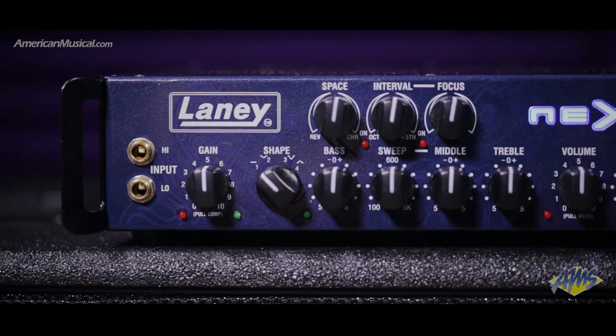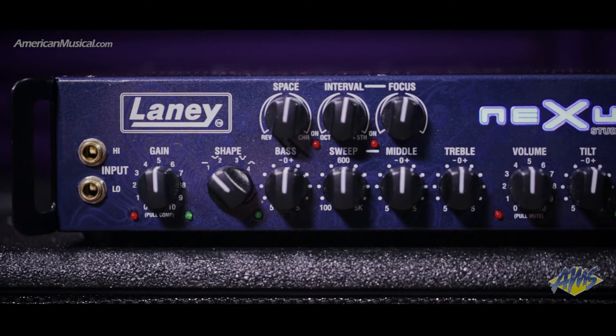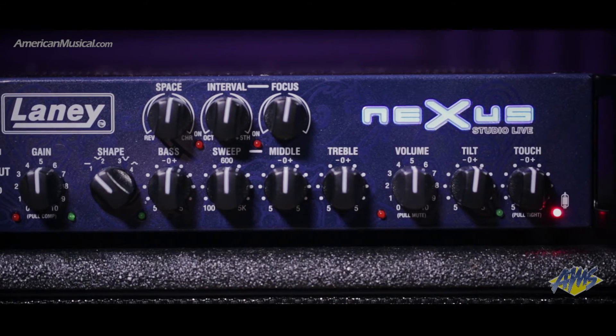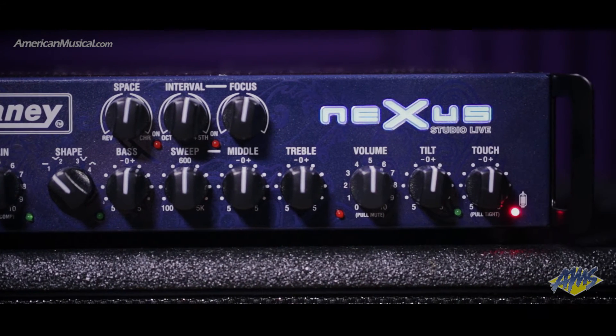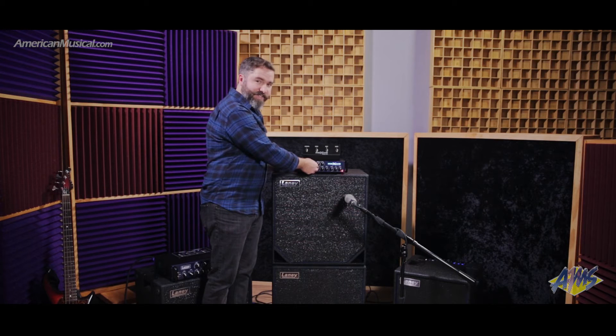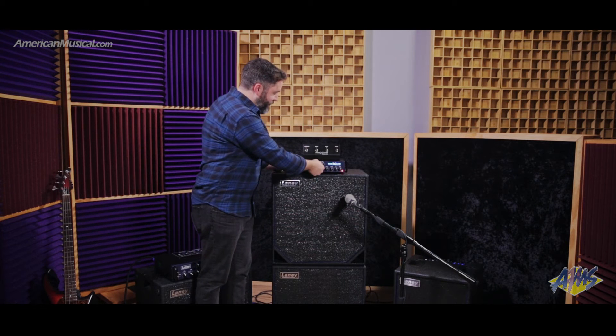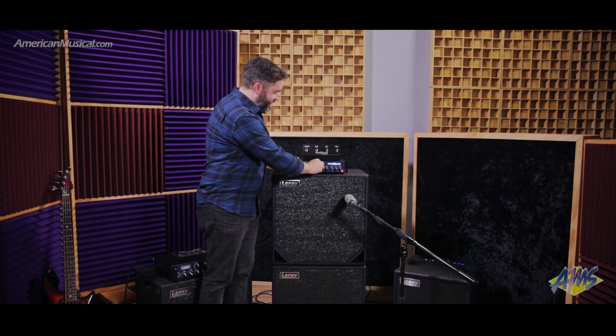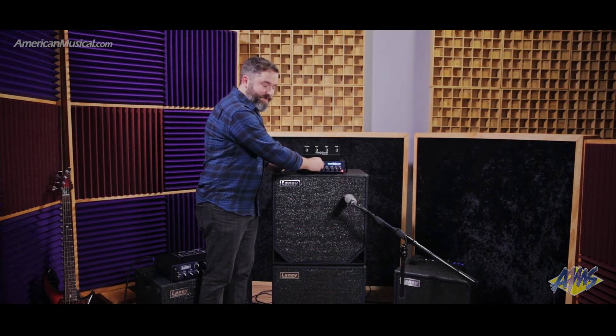A really cool thing here that saves my back from bringing extra pedals and some weight on the old pedal board: some great sounding built-in effects. This way brings reverb on the space button, and this way is a great sounding delay. Going left gives you an octave down; to the right adds an octave up — really cool octave and synth-y sounds.